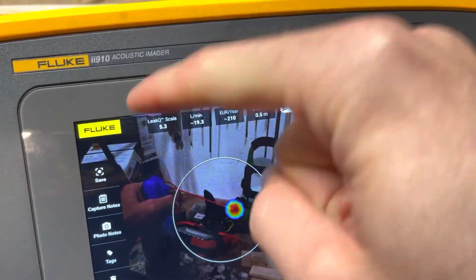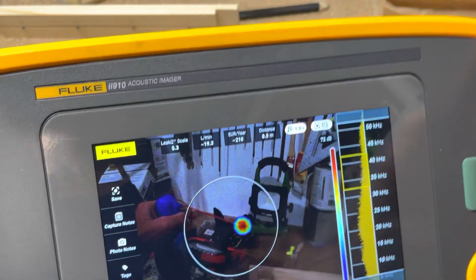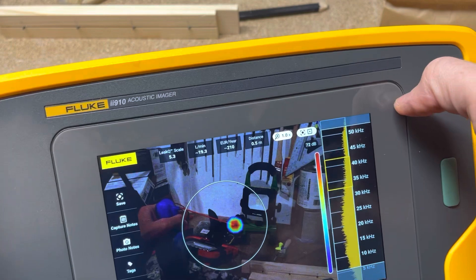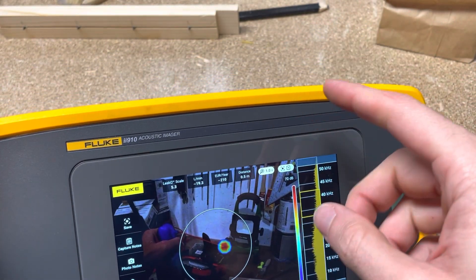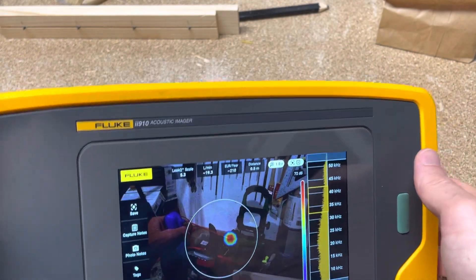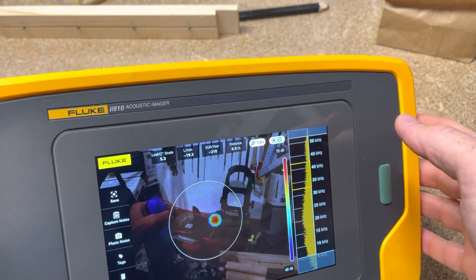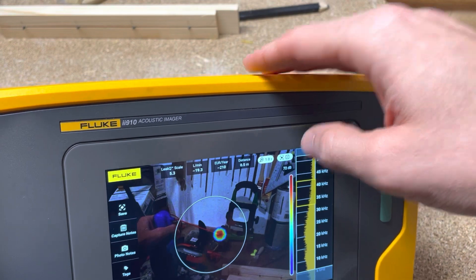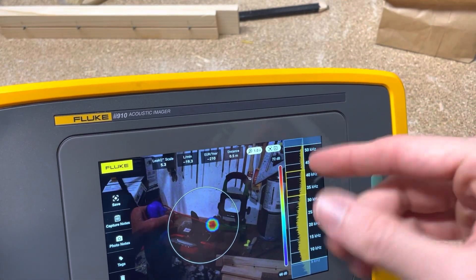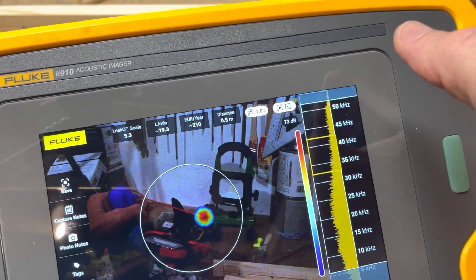Before we get into settings — how do you get the firmware? I'll try to put a link in the description below or on screen for a video where I show you how to update it. There are two ways: one is you can connect it to Fluke Connect desktop and download the firmware that way. The other is you can download the firmware file and put it in the main drive — connect this to your computer through the USB port, drop it in the folder, and on the screen it'll say 'update firmware.' I prefer the second method, but you can do either.